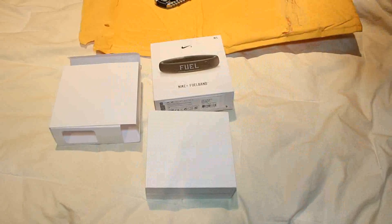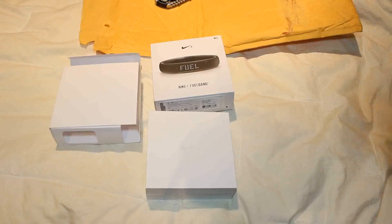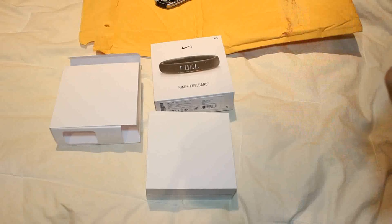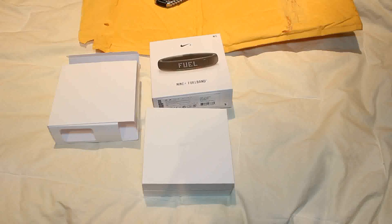Do you guys have the FuelBand SE? Let me know down below — I want you guys to tell me what you think. Do you use it day to day? You can connect over your phones with other people and challenge them, which is really cool. Definitely hit me up if you do. I hope you guys are having a great week so far. Heat Ledger, peace.